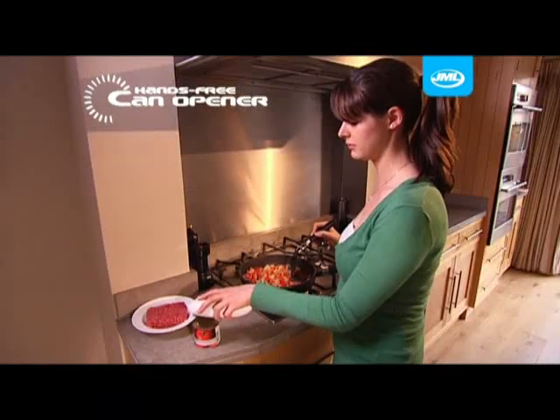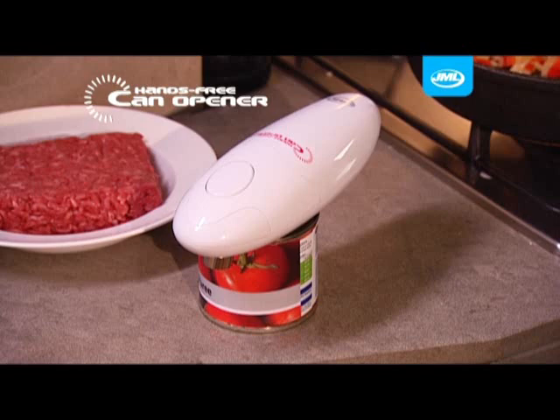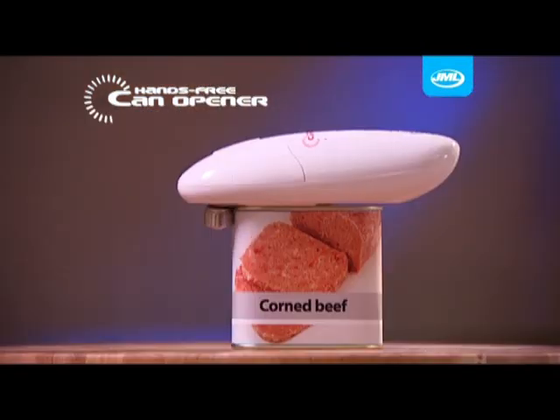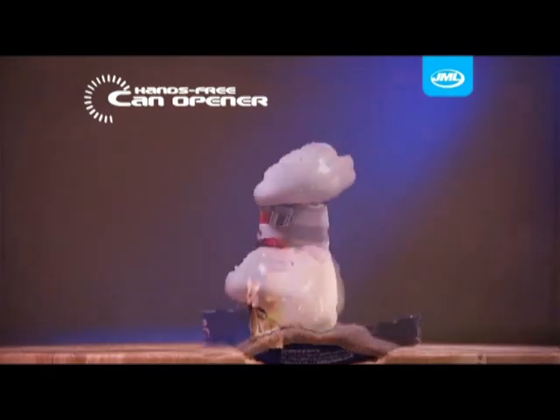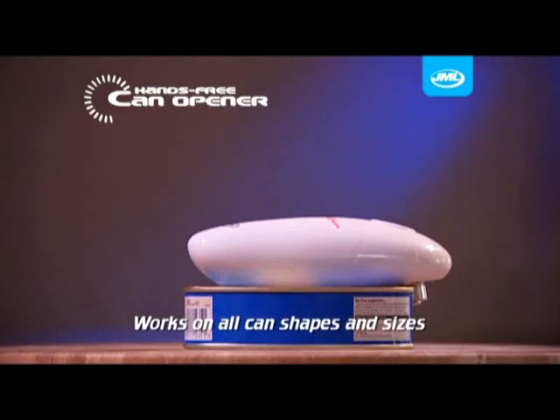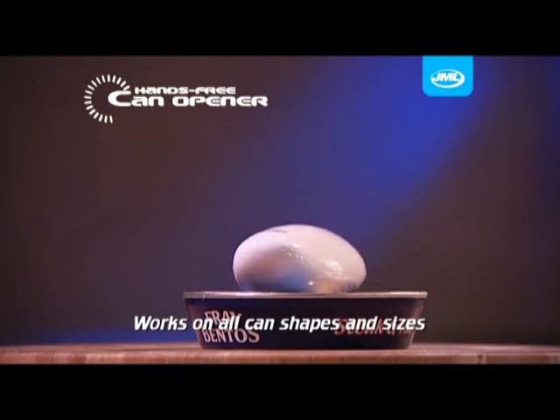The hands-free can opener from JML is revolutionary. It safely removes the top of any can hygienically and with no sharp edges. Square, round, flat, large or small — even cans with ring pulls — it makes no difference. The hands-free can opener tackles them all.